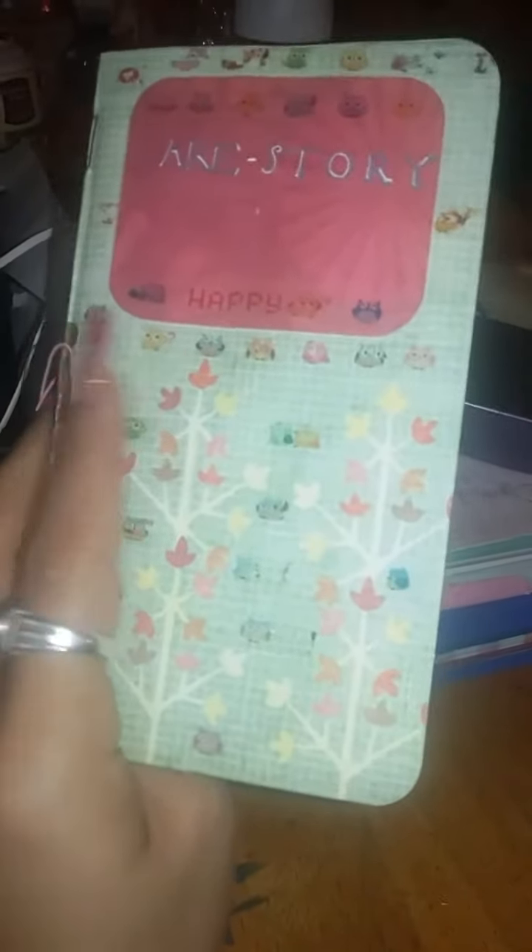Hey ladies, I'm here to share something with you. This is something I seen from a lady on YouTube. Let me see, I think I wrote her name down — that's her YouTube channel name. I seen her video and got this idea.